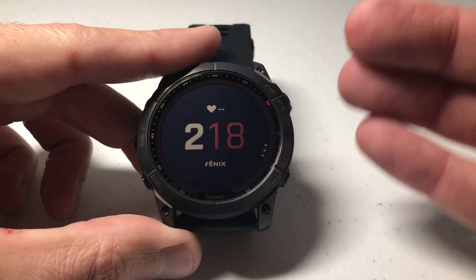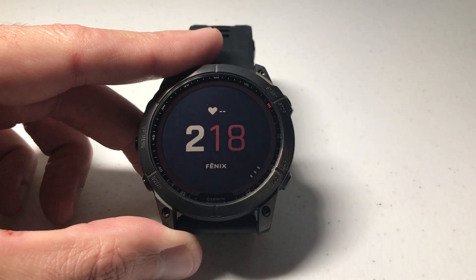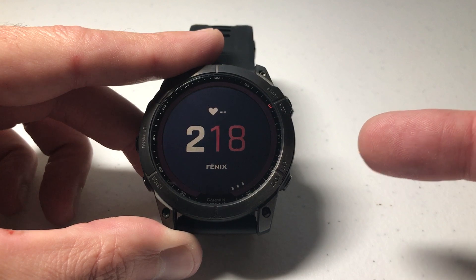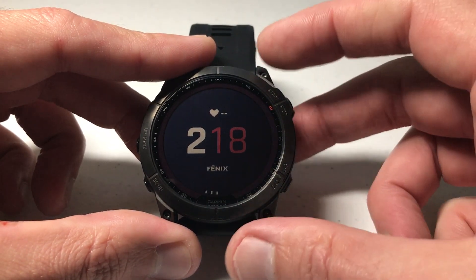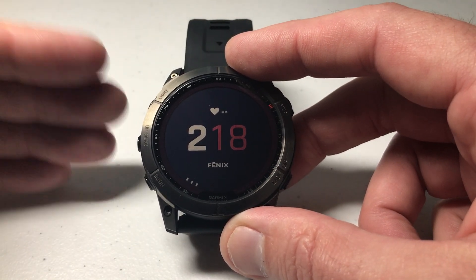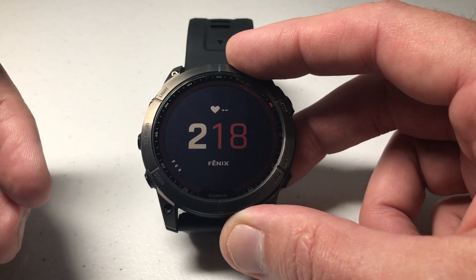Hey everybody, in today's video I'm going to show you how you can review the solar intensity and solar charging you've been getting on your Garmin Fenix 7 series watch. I'm using the 7X Solar Sapphire. It shouldn't matter which version of the Garmin Fenix 7 you've got as long as it's one of the solar charging models. If you've watched my videos from my Garmin Instinct, it's pretty similar to the Garmin Instinct Solar in terms of what we're going to be looking at here.